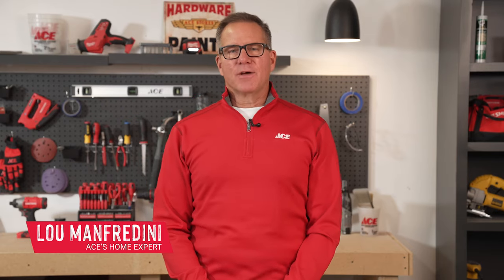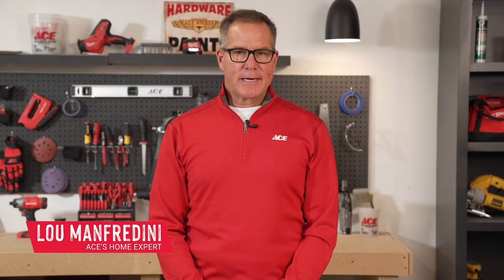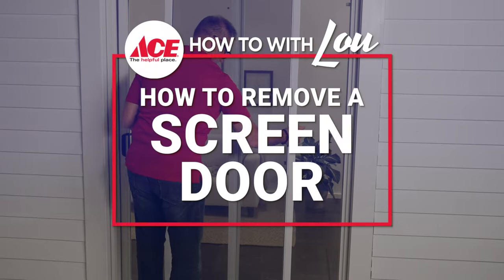Hi, Lou Manfredini, ACE Home Expert. In this video, I'm going to show you how to remove the screen door from your sliding patio door.